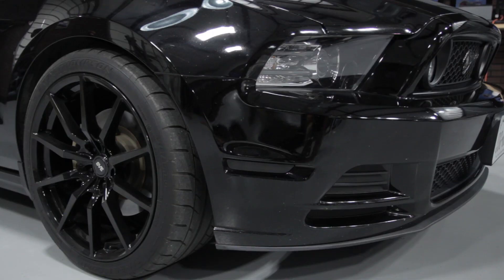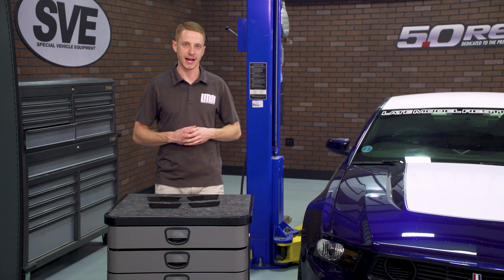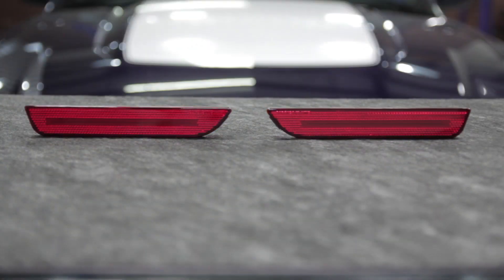These side markers are currently available in a smoked version, clear version, and of course a factory-style version. In the box will be two front side markers and two rear side markers.